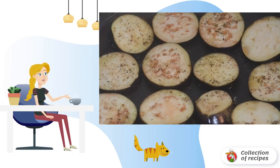Cut the tomato into slices. Put lettuce leaves and tomatoes on a plate, on top slightly cooled eggplants. Chop the garlic and sprinkle the dish on top.